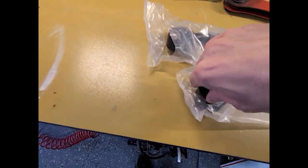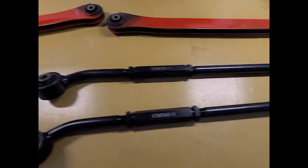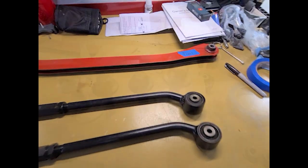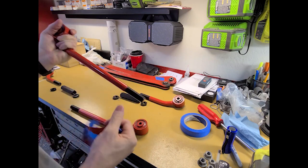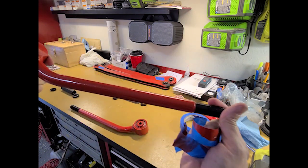Let's get these out of the bag. They look pretty good to me, but like everything, I have to paint it. So all the bolts are painted silver and the arms got a quick coat of bright red.